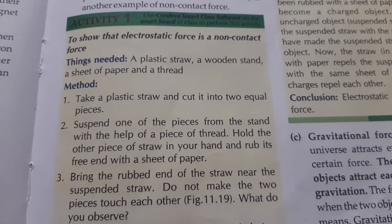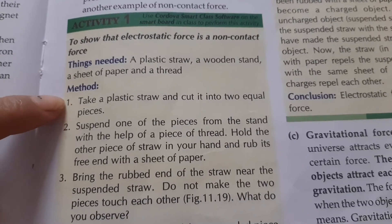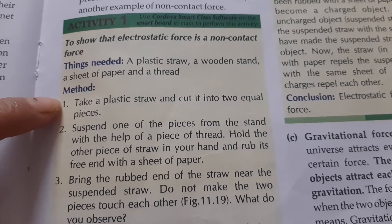Electrostatic force, which is a non-contact force, we will show it. Take a plastic straw and we will cut it in half — we will divide it into two equal parts.